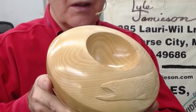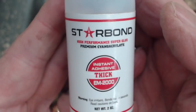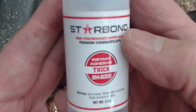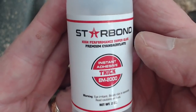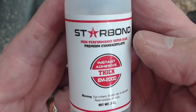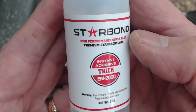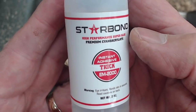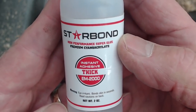A little public service announcement here: Starbond is a good company, it supplies glue. If you're involved with a turning club, we buy this in case quantities and get a discount from Starbond for the club and then resell it back to our members, so it's not only a great glue — we can get a good deal on it.